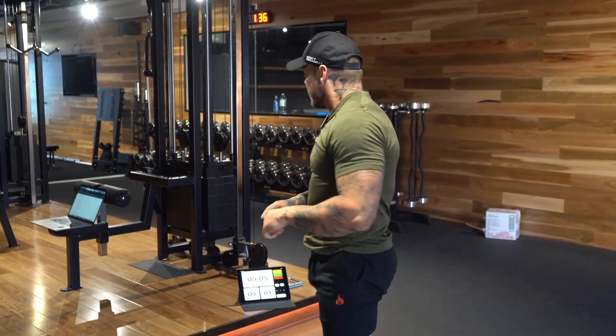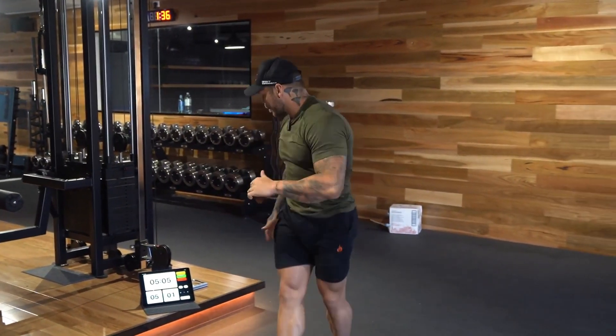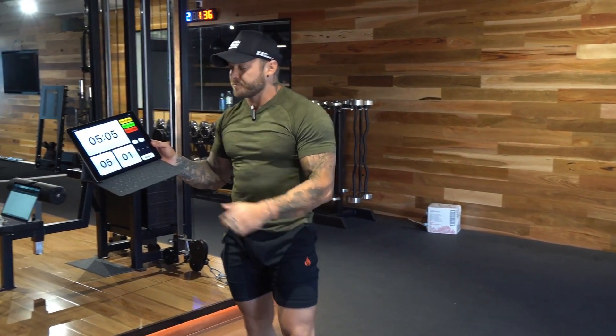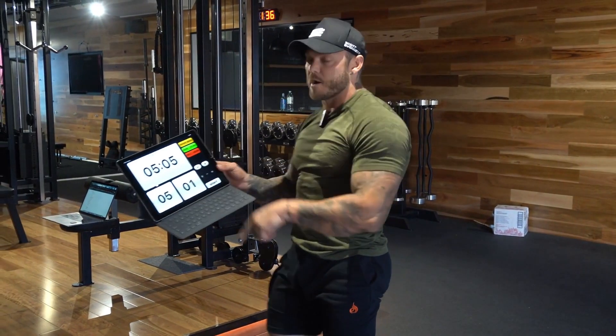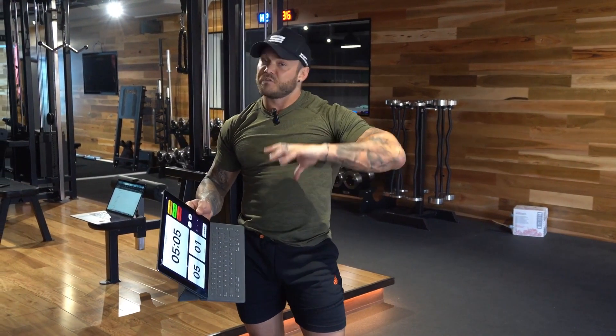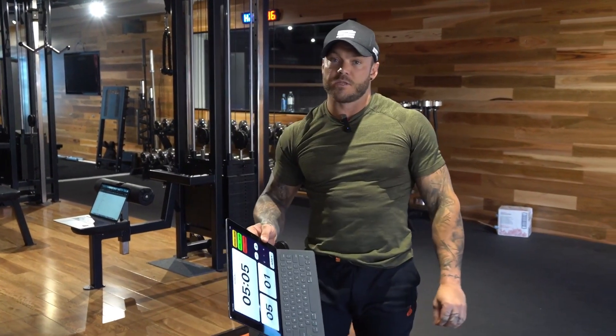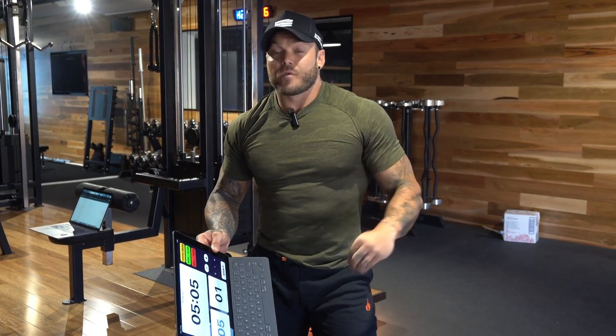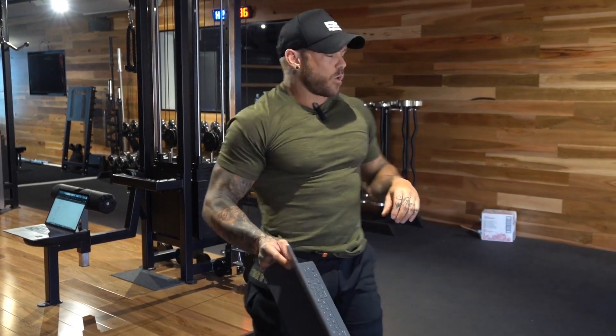So I suggest having a Tabata timer or a stopwatch ready to rock and roll. The way that I've set mine up, it's going to be five cycles each for one minute, and once I press go, it gives me five seconds to start, and then I'm going to go into my movements and go hard at them for 60 seconds to get that heart rate up and to blow it out, just to replace my one-mile run.